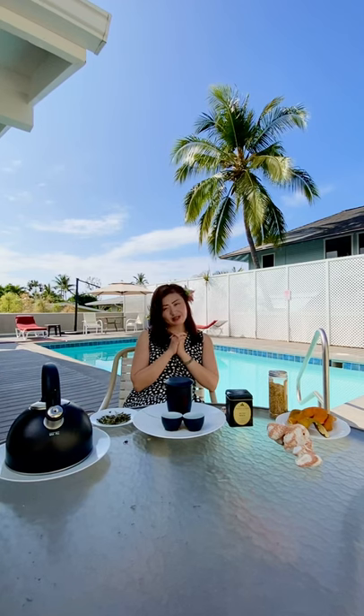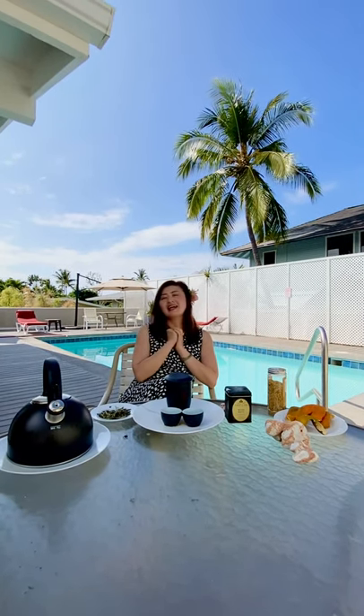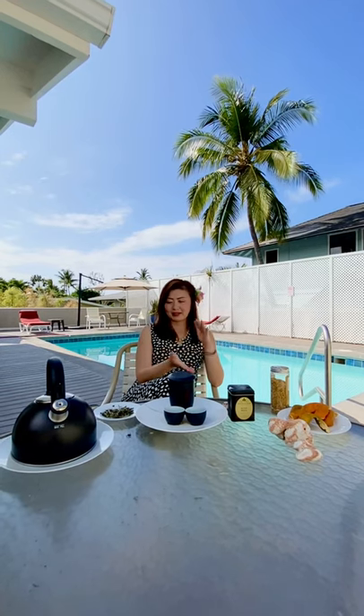The third grade is called gong mei, or 'tribute eyebrow' if you translate it literally. Gong mei is always picked in autumn from a special cultivar — we're going to touch on the cultivars of white tea in a little bit.